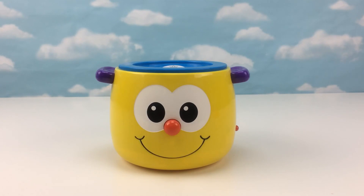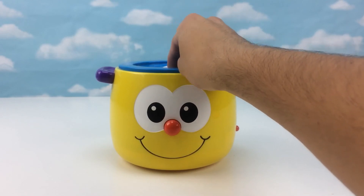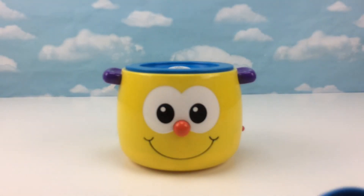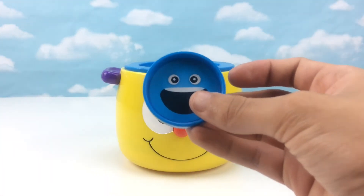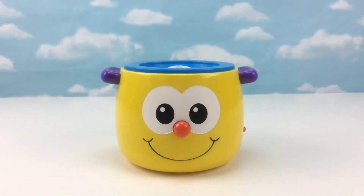Can you find the star? Excellent! This is a star. Let's play. Can you find the circle? Good job! This is a circle.